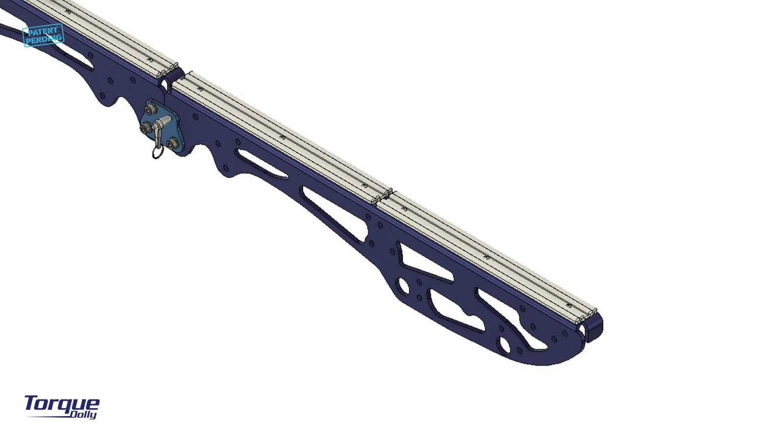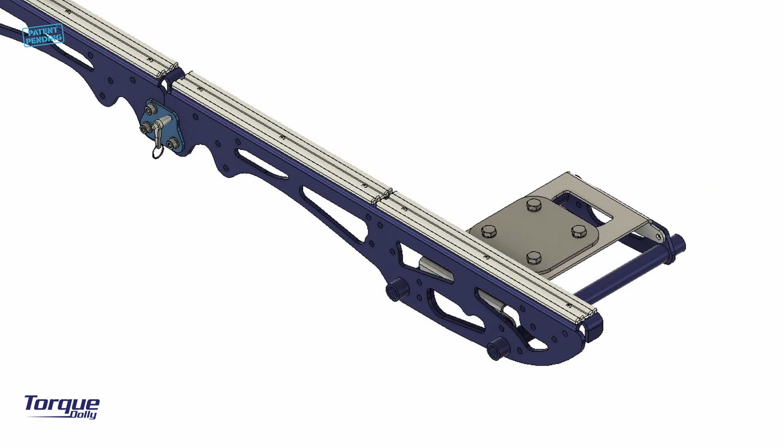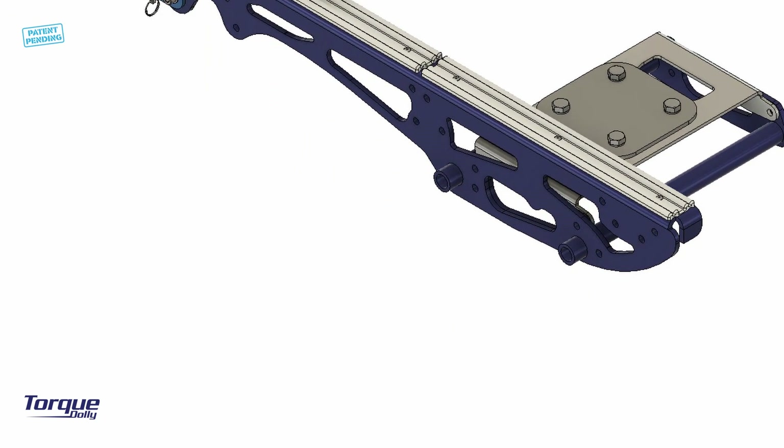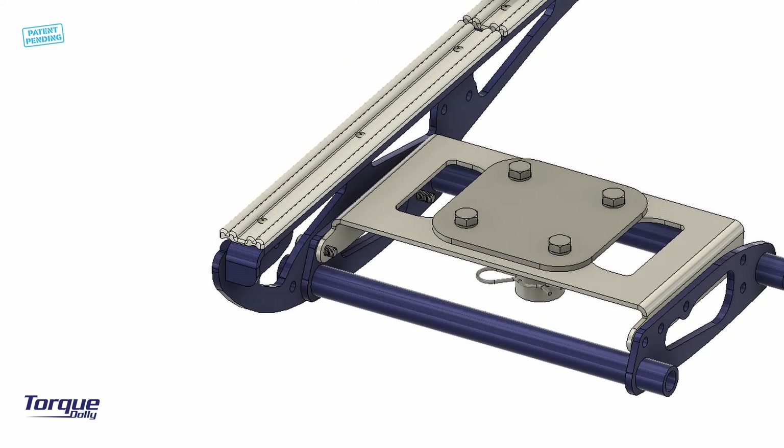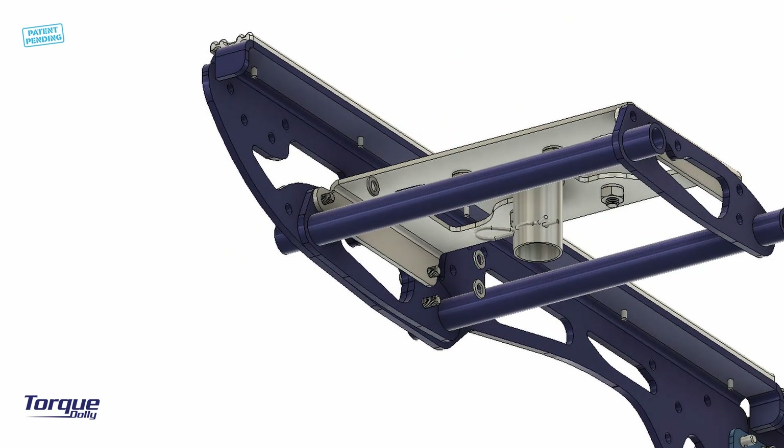We start with the rear side of the dolly. Attach the rear link module and secure it with three M8 25 mm bolts. Install the washers and nuts. At this stage, just hand-tight all the nuts without using tools — it will be easier this way.